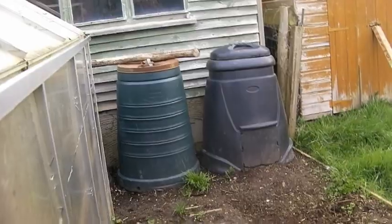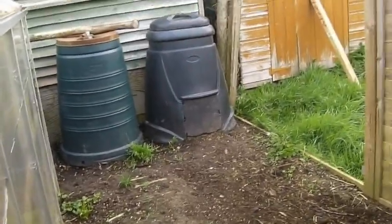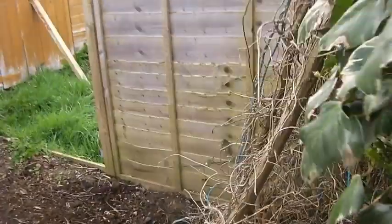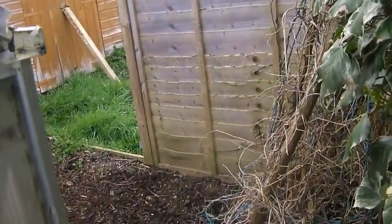Outside the greenhouse I haven't set this up yet, but I've sorted out the compost bins - got all of that mixed up with lots of grass and old soil to refresh it. Next month I'll have this area set up, and then in about two months there'll probably be runner beans there.